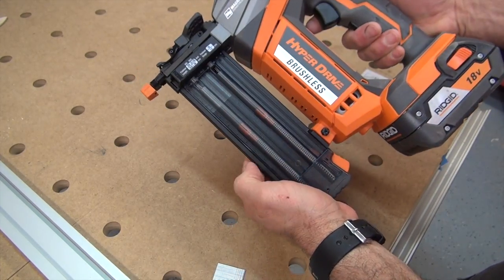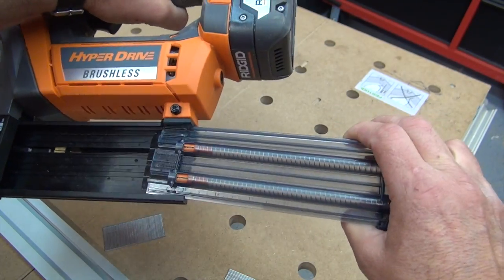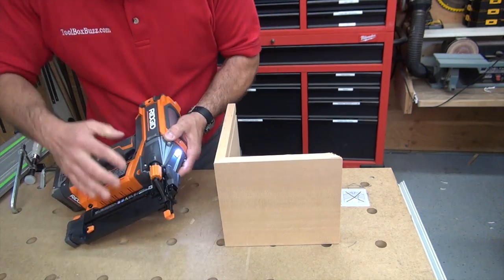One area of concern I had is with the magazine cover. When the magazine cover is open, there's a lot of slop — it moves and wiggles back and forth. I feel this is an area that could potentially be damaged in the future. Overall though, I found it a durable, powerful, and very convenient tool to use.